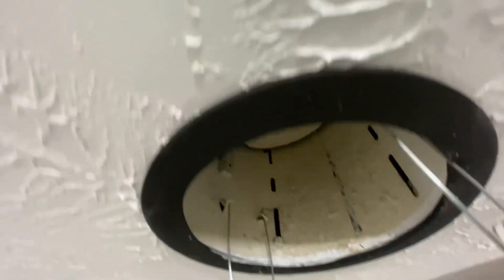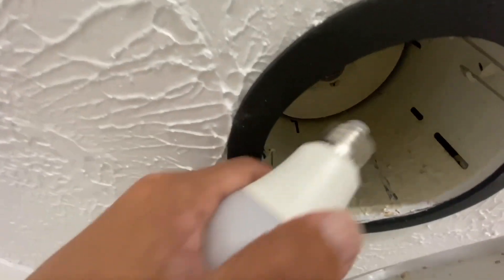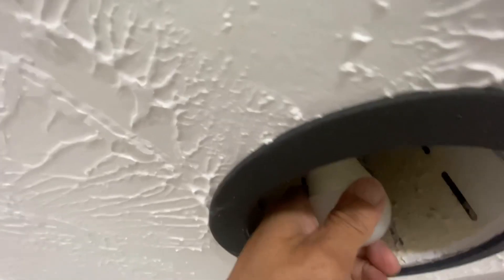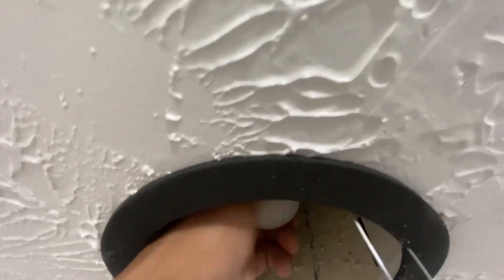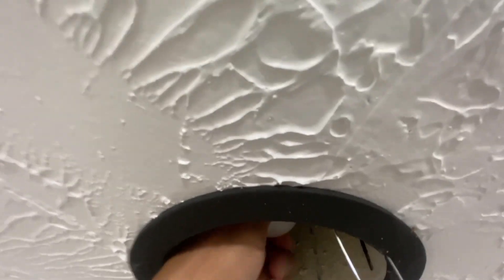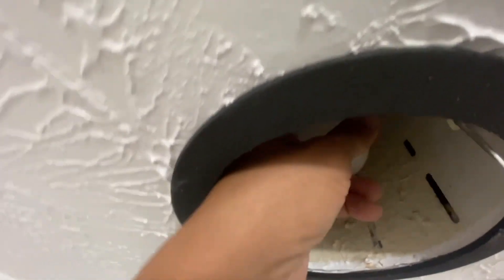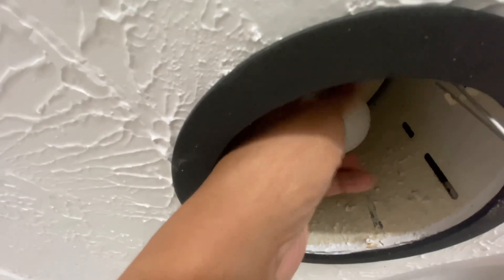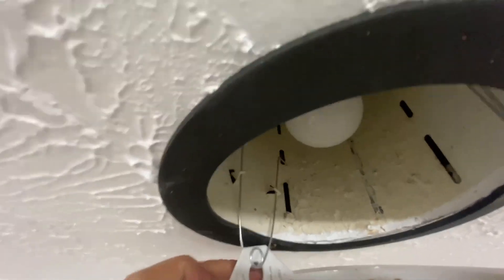Take out the light bulb and go ahead and put another one in the same way. Once that's complete, pull it back up evenly.